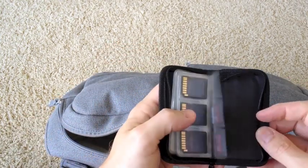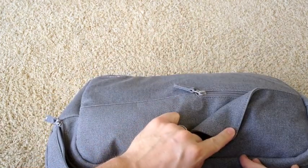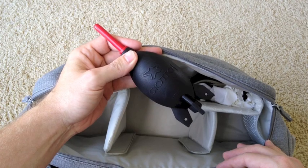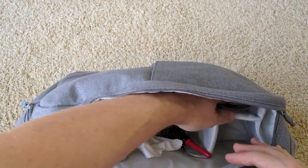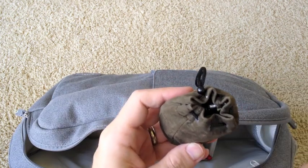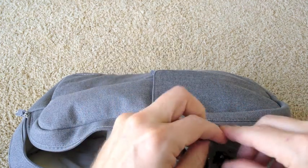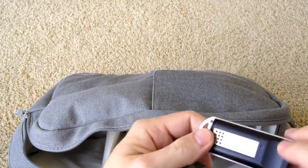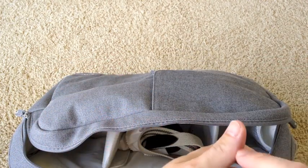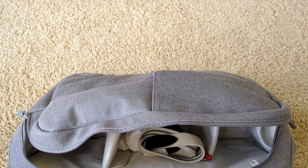Just a small little pouch for my SD cards, as you can see here. You have the ability to access this little pouch from the front of the bag as well. This is where I have my Giotto rocket blower, some lens cleaner, and a light meter that I keep in here. I also have a wireless transmitter for my Nikon D800E that I keep in here. This is the Twin Mate L2008 light meter — I don't use it as much as I really should.